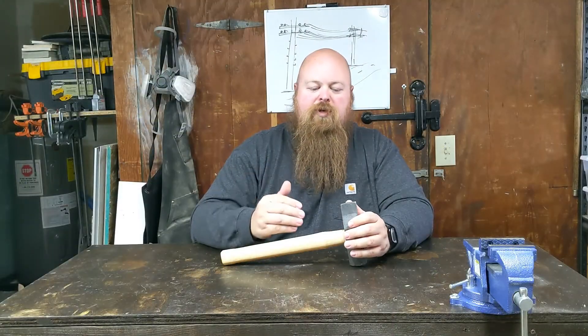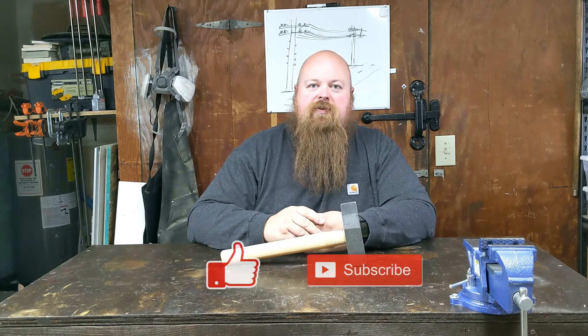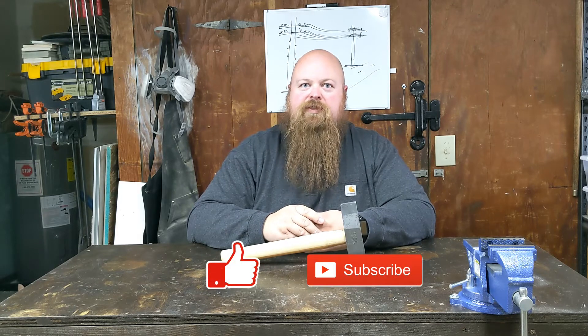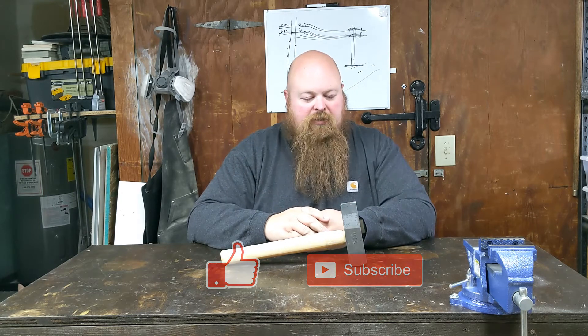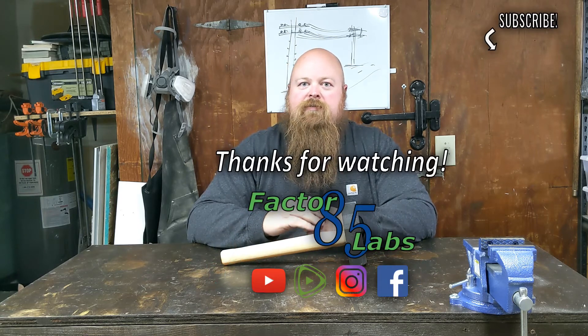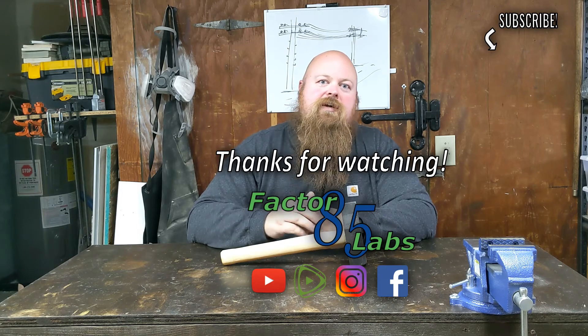Thank you for watching this video. If you enjoyed this video, you can hit the thumbs up button. If you did not enjoy this video, there is a thumbs down button just for you if you watched all the way to this point and did not like it. If you want to see any other videos, you can hit the subscribe button. But even if you don't, I still appreciate you, and I will see you next time.